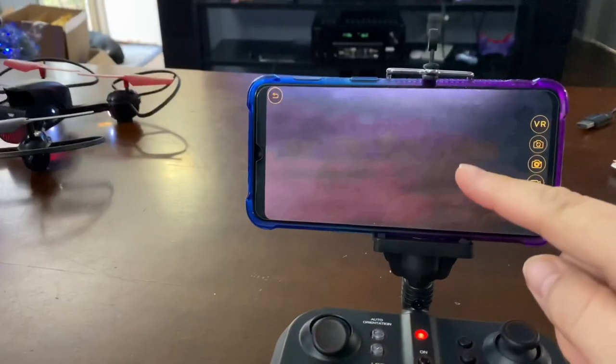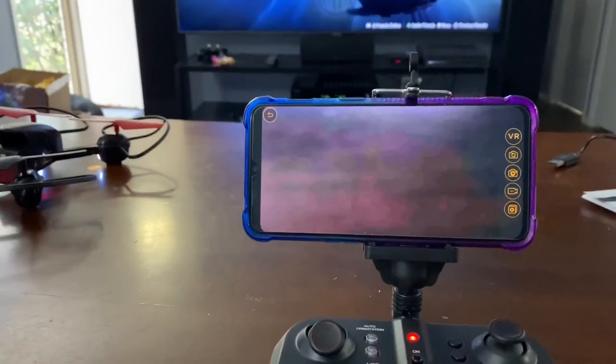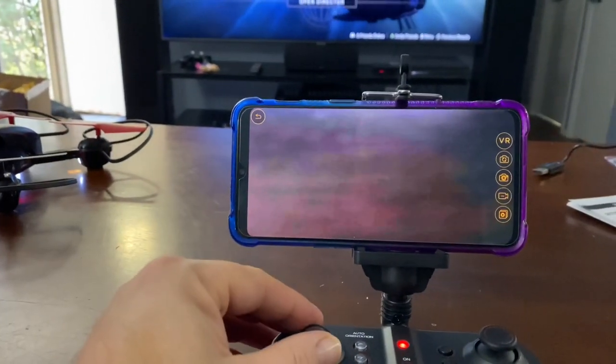You download the app for the drone from the app store or Google Play Store since I'm using an Android phone. You connect to the drone's Wi-Fi, and now I'm going to stream the live video of us trying to fly it. Let's gently go up.